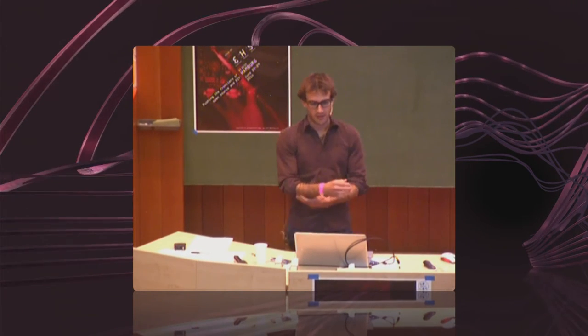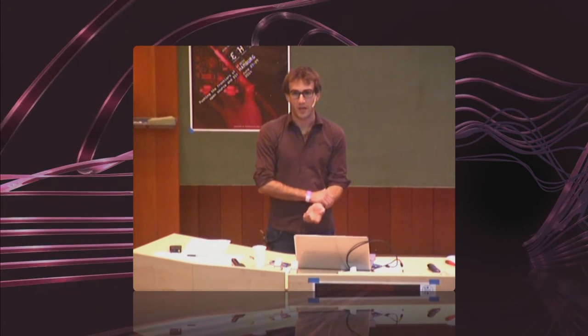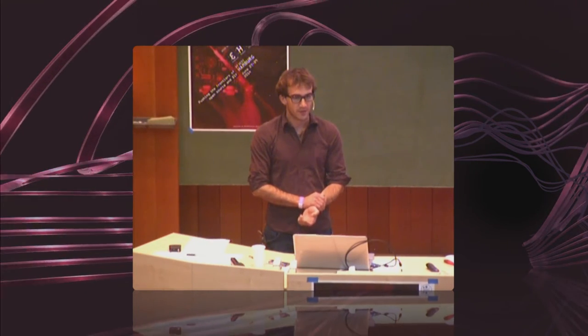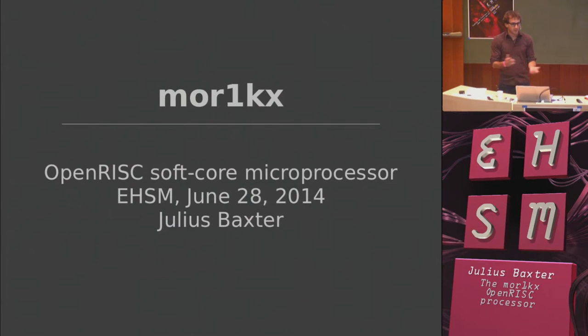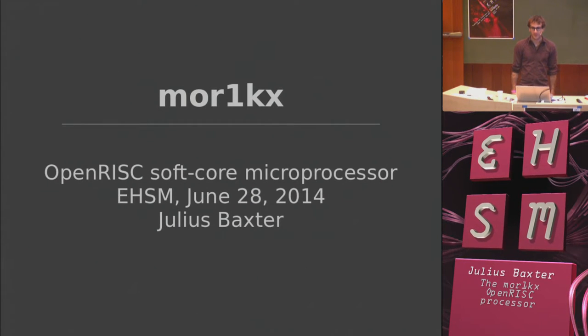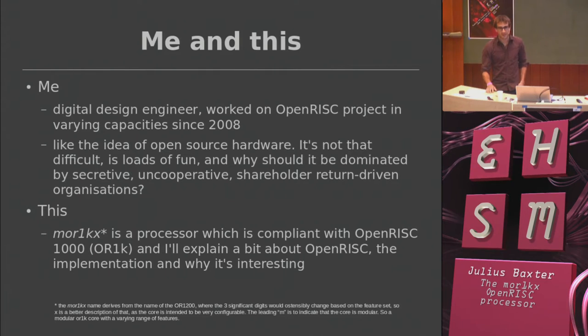Hello, thank you for coming. Today I'm going to talk about the MOR1KX, which is an open RISC-compliant soft core microprocessor that I started writing a few years ago. More broadly, I'm going to talk about the open RISC project and what goes into developing a microprocessor. Of course it's all open source and I'll point you to where you can get it later on.